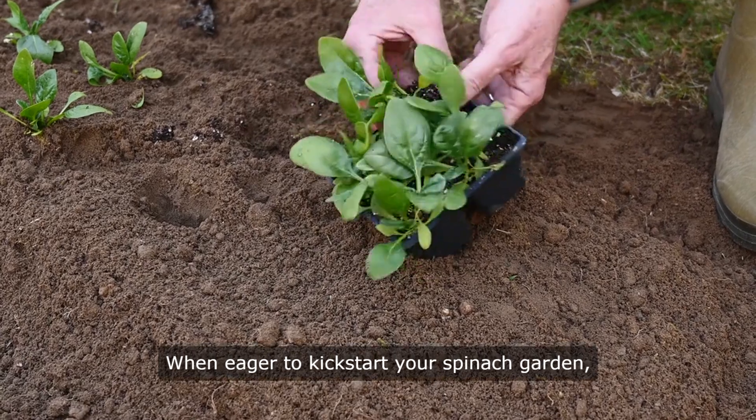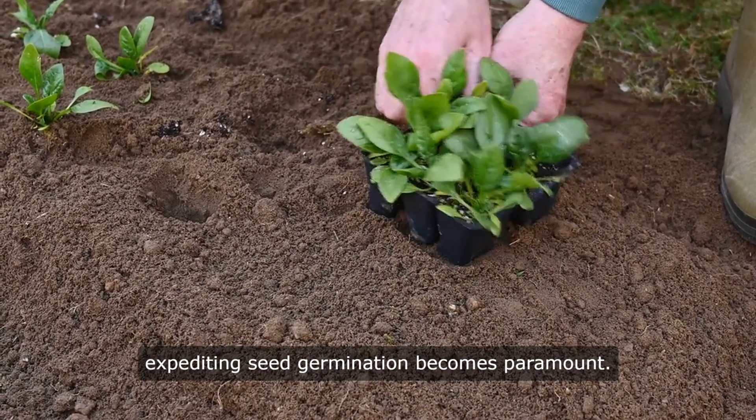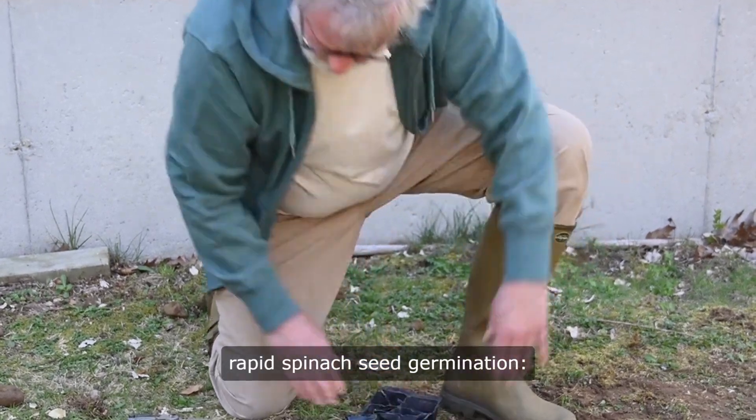When eager to kickstart your spinach garden, expediting seed germination becomes paramount. Follow these strategies for rapid spinach seed germination.